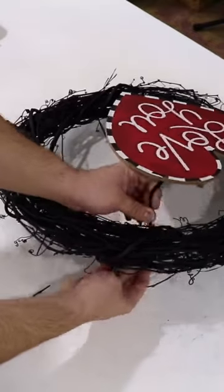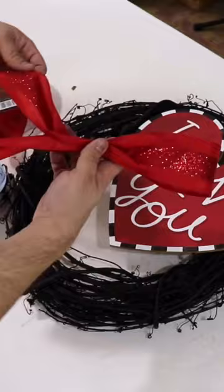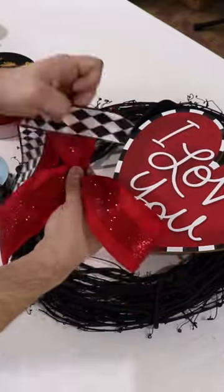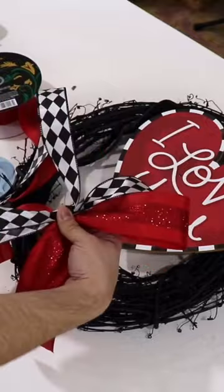This sign is in the shape of a heart that says 'I love you.' Secure that to your 18-inch grapevine — I spray-painted that black just for some added drama — and you can begin making a bow. We're going to use a 2½-inch and a 1½-inch ribbon.